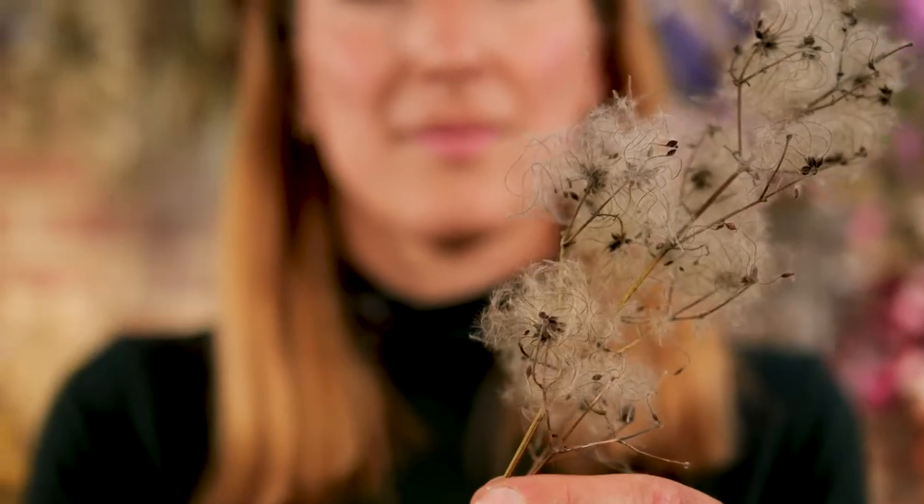I'm Bex Partridge from Botanical Tales. I'm an artist who works with dried flowers predominantly.